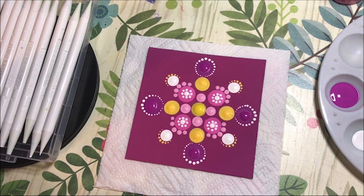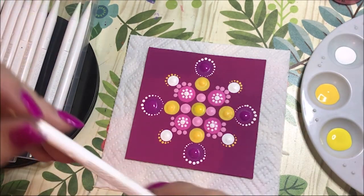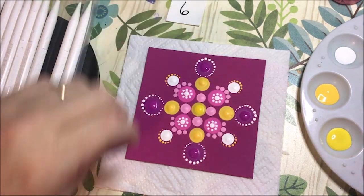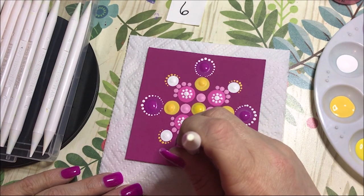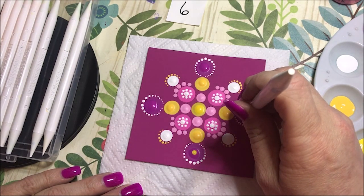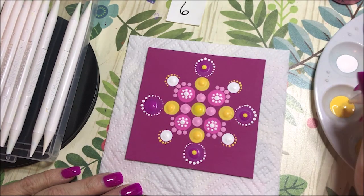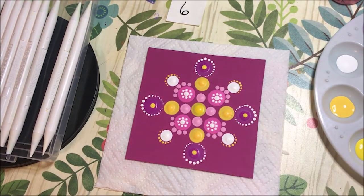Those big purple ones are just begging for something. I think I might do pink dots inside of them, or maybe a pink center and yellow around it. I'm going to use the number six for my center dots on those, and use that cadmium yellow again — I'm just going to do one dot in the center of each of these. It bubbled up because my paint — whenever I do the big ones I don't know why, but they leave big old bubbles. That's why I try and smooth them out.